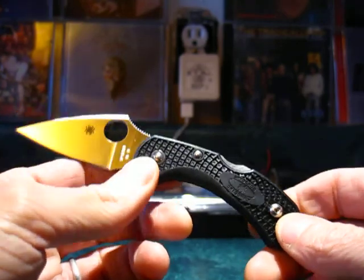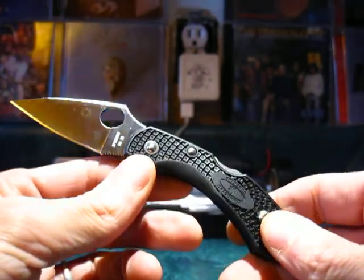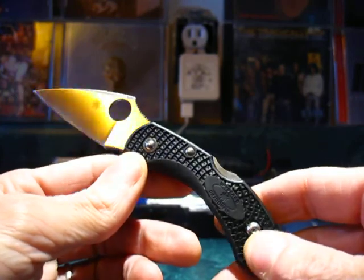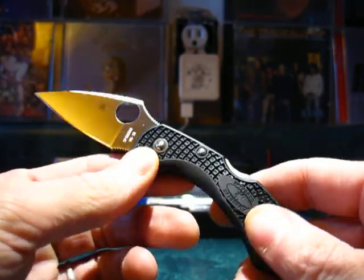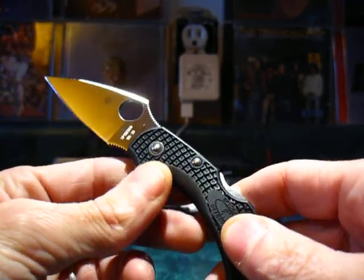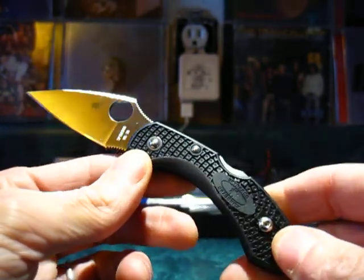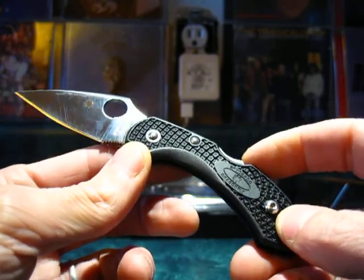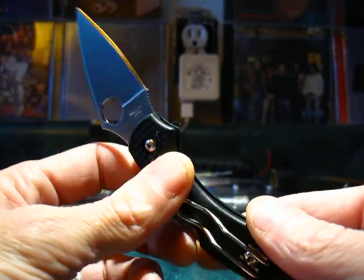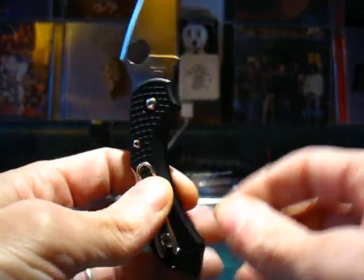What we're looking at today is the FRN version — fiberglass reinforced nylon. It's a plastic handle, but not a cheap, crummy kind of plastic. It's a very, very strong material, probably resistant to a lot of things — maybe somewhat chemical resistant — and it has a lot of benefits over materials like leather or wood.